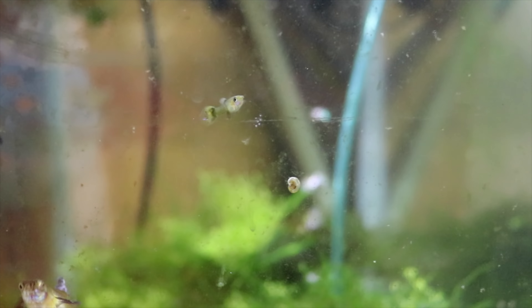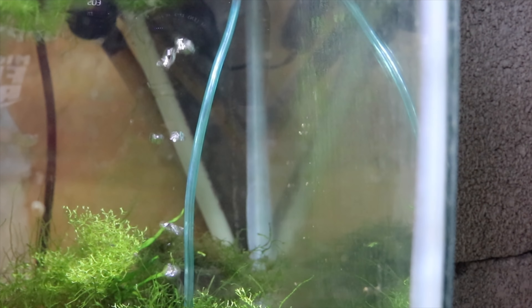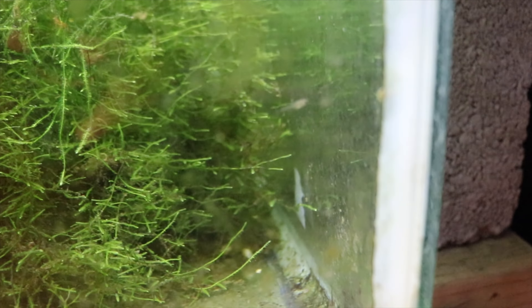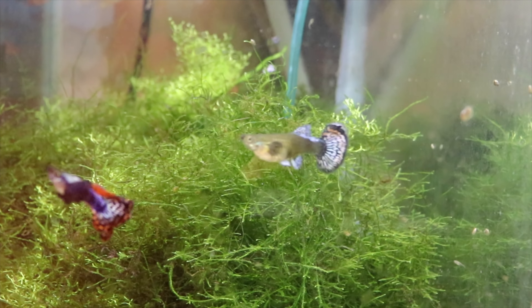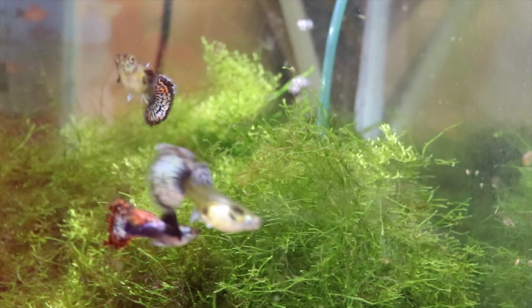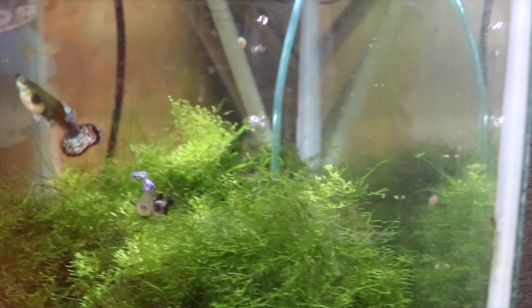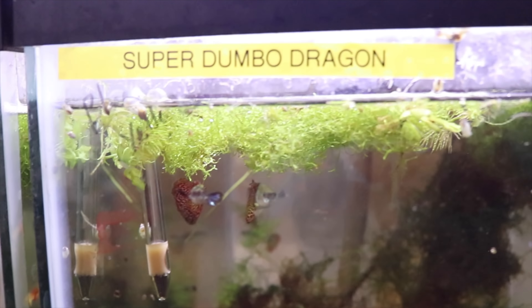Second row — dumbo red mosaic firework. Both females have dropped fry; you can see one of the fry right there — some itty bitty babies down there coming in and out of the weeds. I haven't fed in two days because of shipping and packing, so I'm sure when I feed tonight they'll be really hungry.